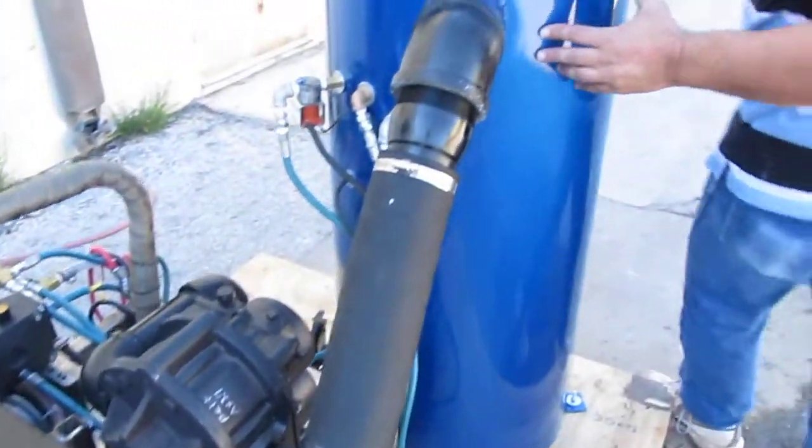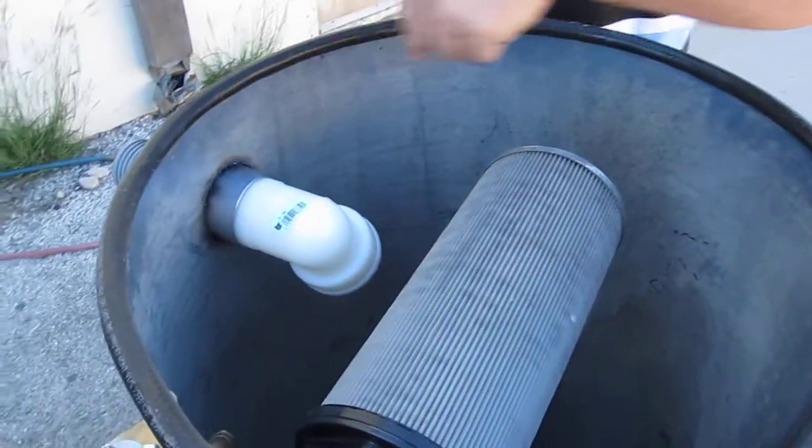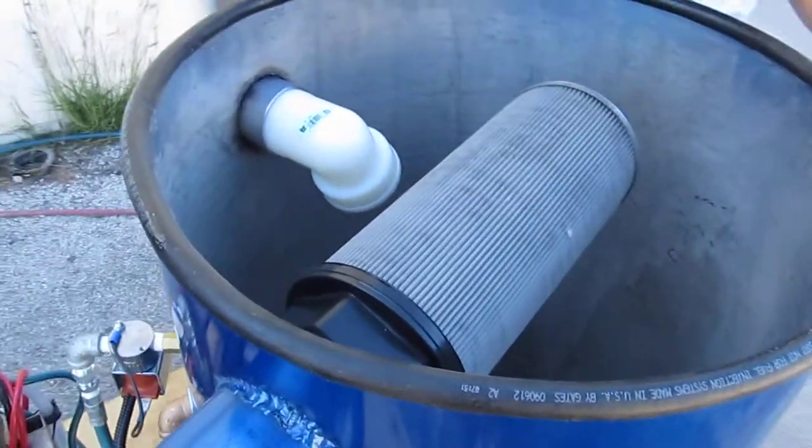We have a stainless steel round cyclonic tank. When the water comes in it's going to go clockwise, which really helps with dry times. It's also got a stainless steel filter on it.